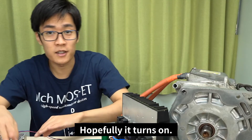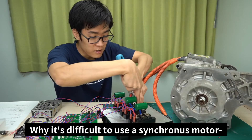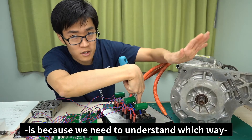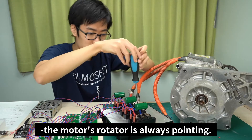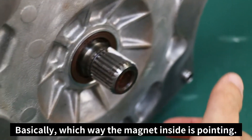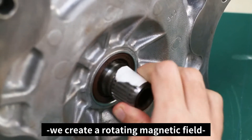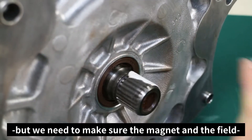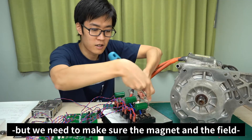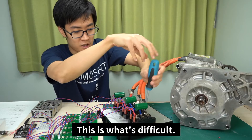The reason it's difficult to use a synchronous motor is because we need to understand which way the motor's rotator is always pointing — basically, which way the magnet inside is pointing. By supplying voltage to the stator, we create a rotating magnetic field, but we need to make sure the magnet and the field are always pointing in the same direction. This is what's difficult.